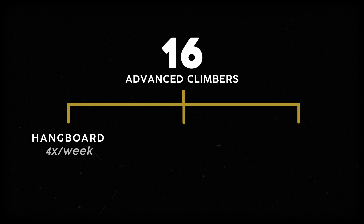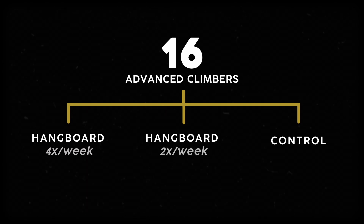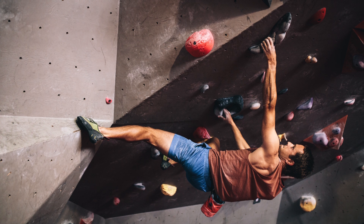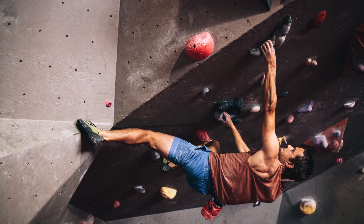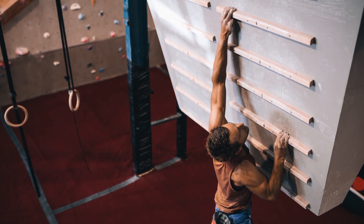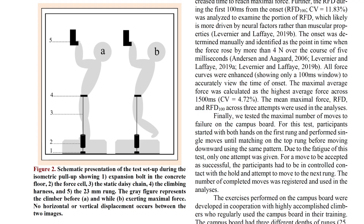They divided participants into three groups: one trained on a hangboard four times a week, another trained twice a week, and the last group just did their normal climbing routine as a control. After five weeks, researchers had the climbers do a series of tests — including a 7a-level bouldering problem (the cusp between intermediate and advanced), a campus board test (like climbing a ladder with no foot rungs), and pull-ups with a special force measurement harness, with participants holding onto nubs only 23 millimeters deep. Every test was designed to mimic real-world climbing.